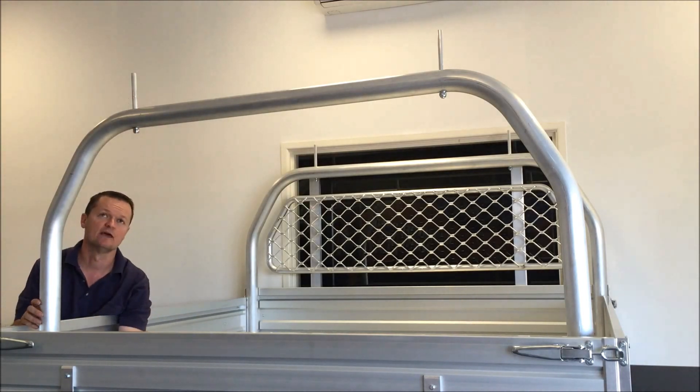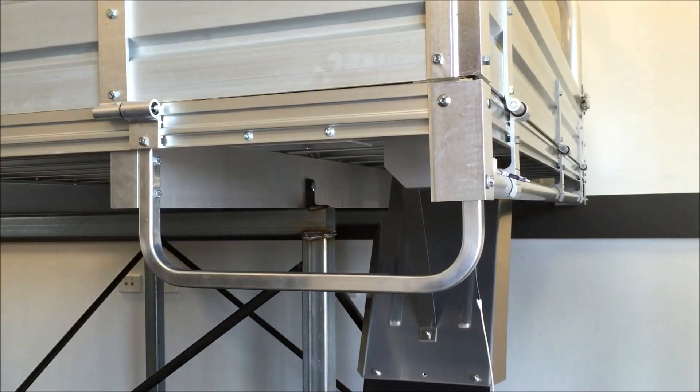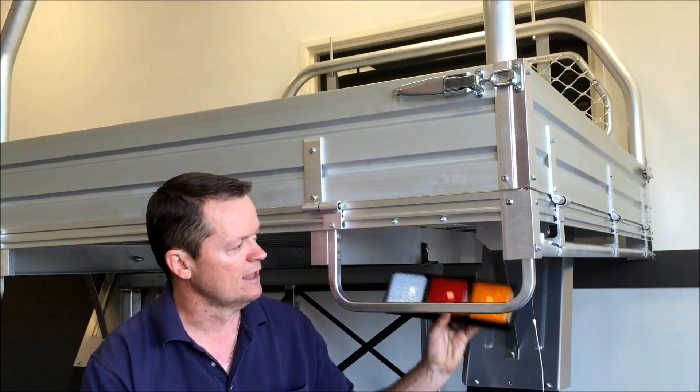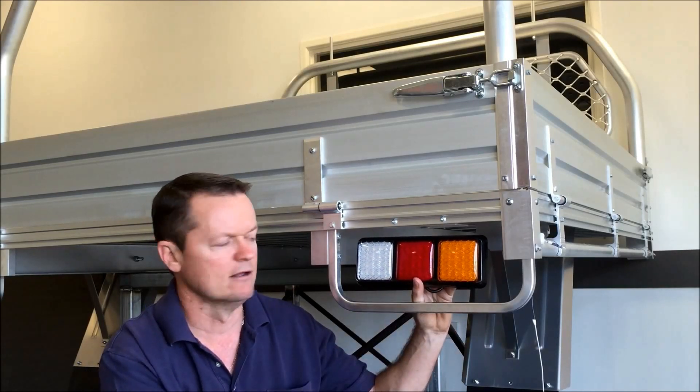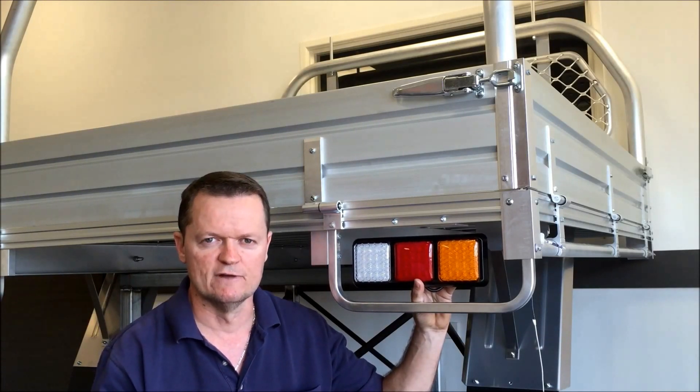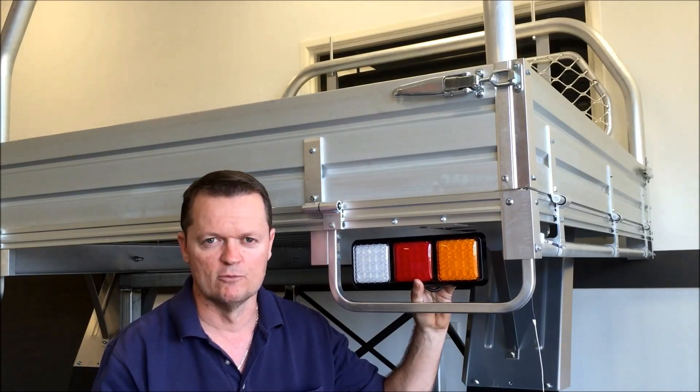It also comes with some pins at the top to make sure your load doesn't slide off. The next option is the tail light protectors, as you can see them here — pretty simple as to what they do: they protect your tail lights. Not every vehicle is going to turn up as a cab chassis; it might turn up with a style side tub, which is typical of most dual cabs at the moment. We choose to use LED lights — they are the best on the market, the latest thing, and these units come with indicator, brake, tail, and also reverse. Nice and bright, five-year warranty, and exceptional value when added as an option for the tray.